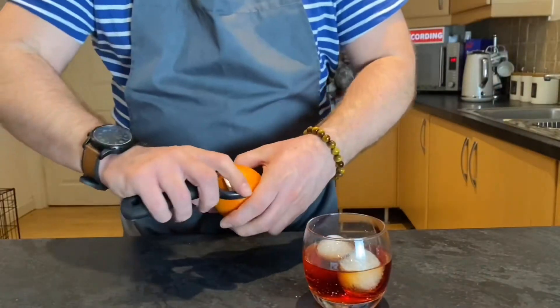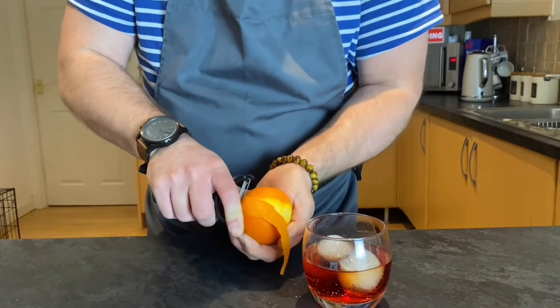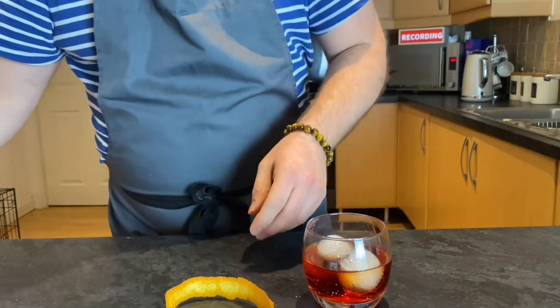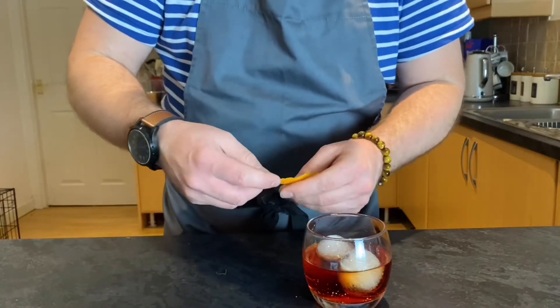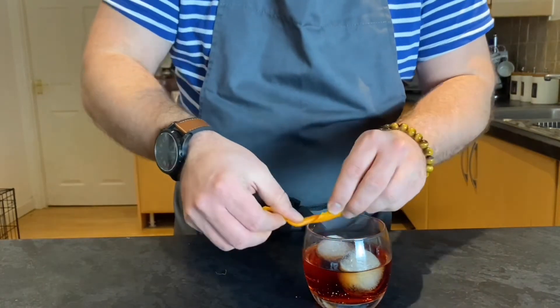And our final step, we're going to take an orange and peel it — as long or as short as you like, it doesn't matter. Then we're going to twist it to release the natural oils and rim the glass with that. Once that's done, we're going to place it in our glass and we're ready to go.